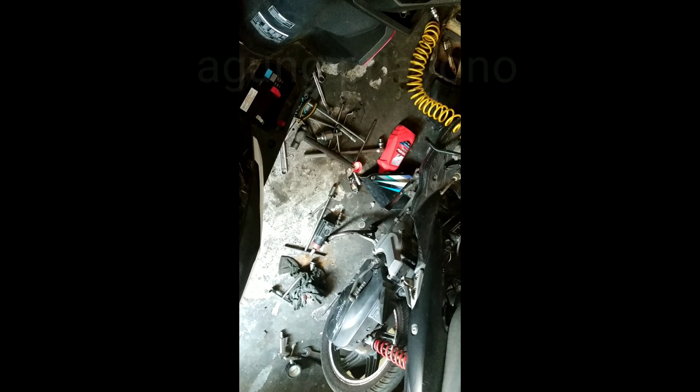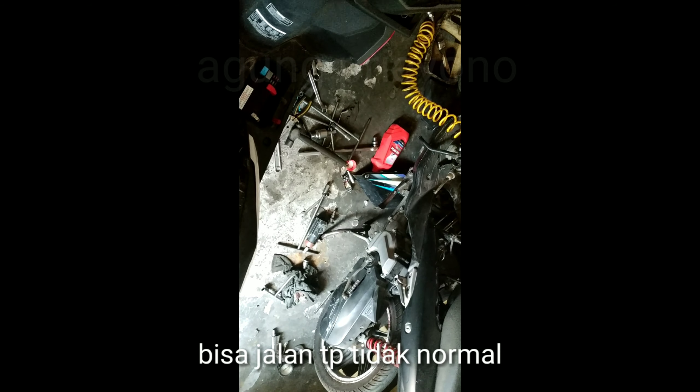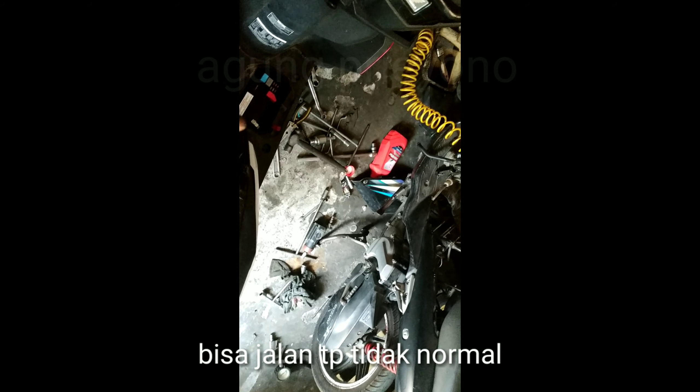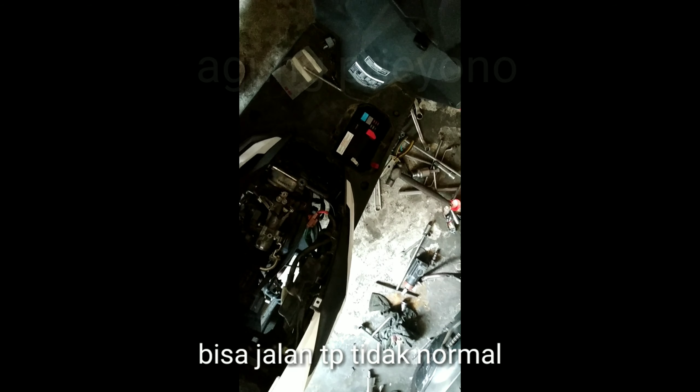Oke, berarti Beat starter kasar itu bisa jalan tanpa sensor TPS. Semoga bermanfaat. Terima kasih.